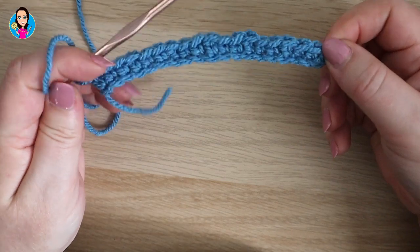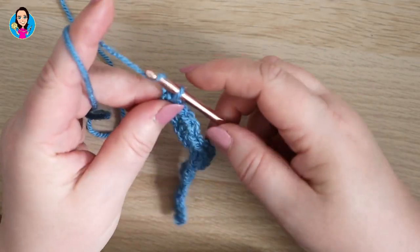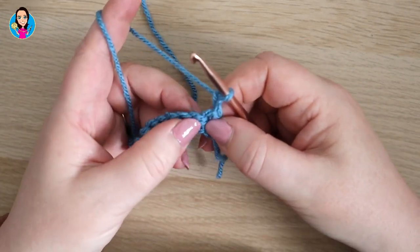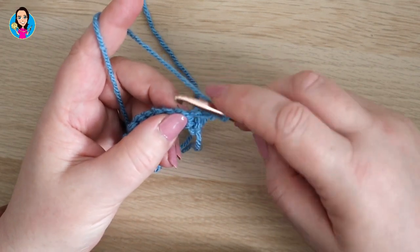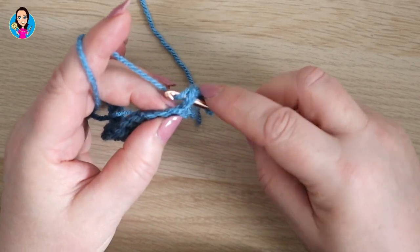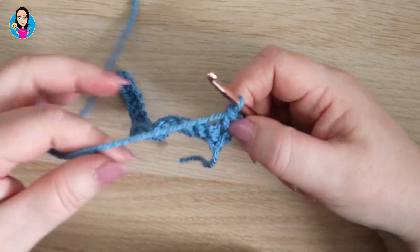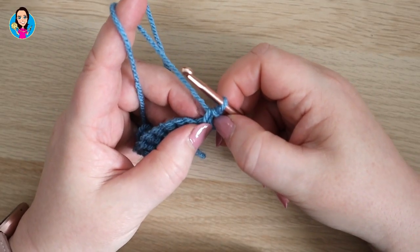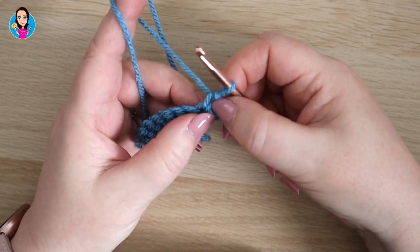Row one is finished. For row two, I'm going to chain two and turn my work. In the very first stitch we're going to do a double crochet: insert, yarn over, pull through, two loops on your hook, yarn over, pull through two. We're then going to do our bean stitch cluster around the post of the double crochet.